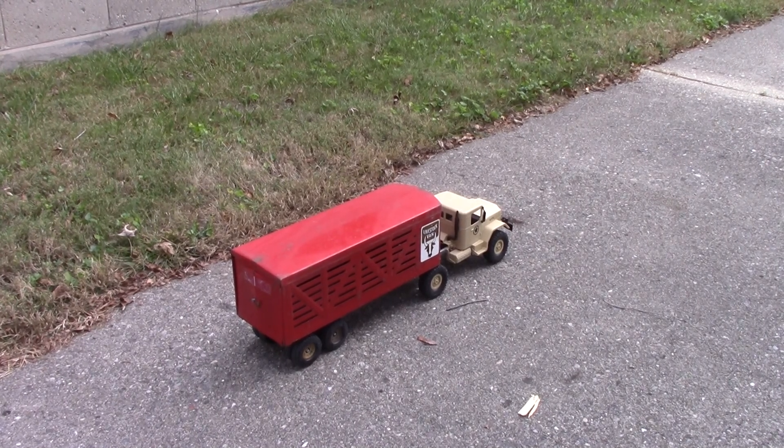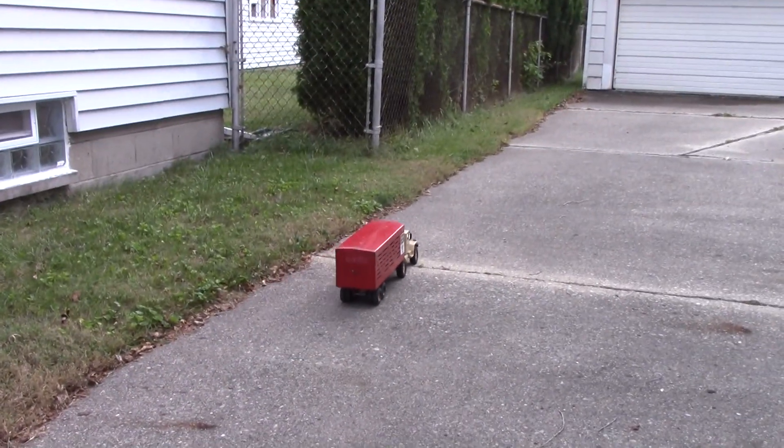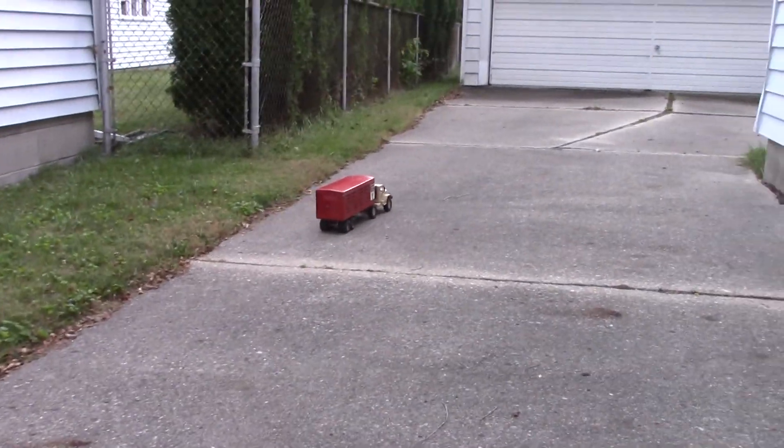It's on a fully charged battery. I made an adapter and charged it with my smart charger. And on a flat surface like concrete, it doesn't do too bad.